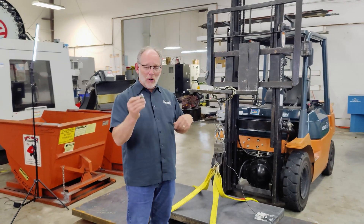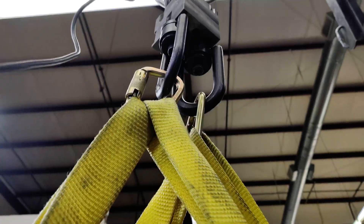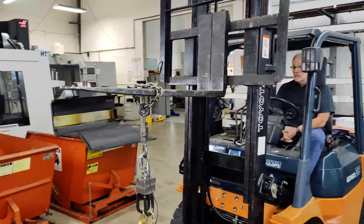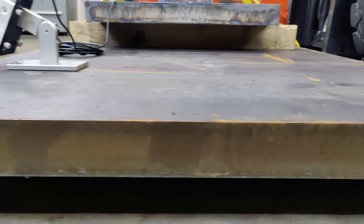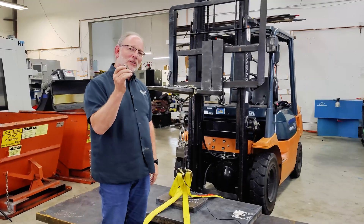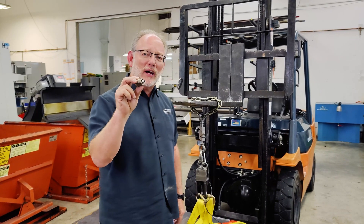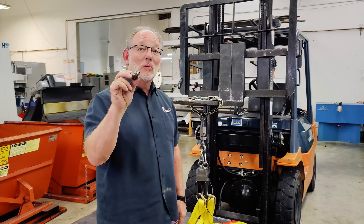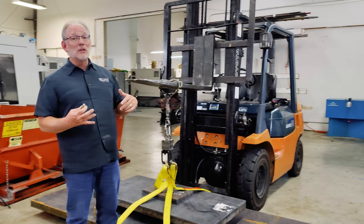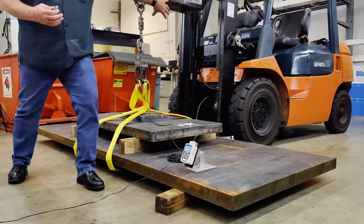I'm going to show you what this little product can lift. How much weight can this small captive workholding fastener hold? We're going to show you visually how much it will hold in the context of the fact that this is a 5,000-pound forklift.